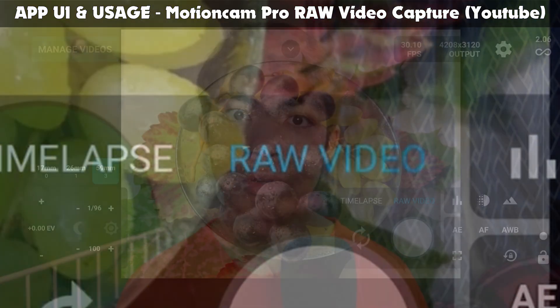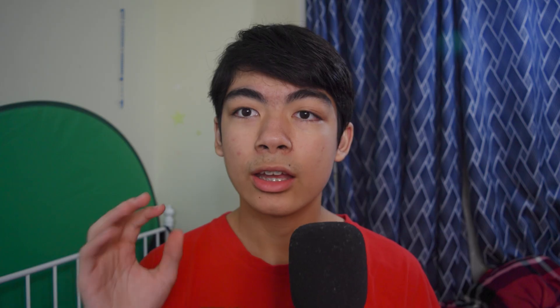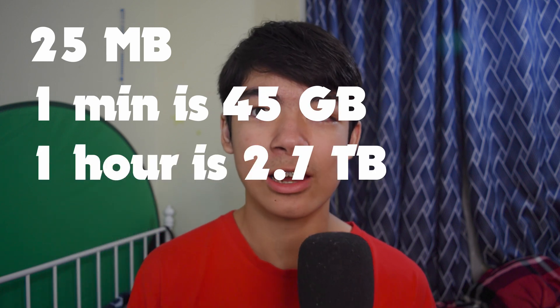Once you have the app installed, open it up and switch to the raw video mode. Here you have all the manual controls of the camera, such as the ISO, aperture, and shutter speed. You can also change the resolution of your video. For the best results, I would recommend filming in the highest resolution at 30fps. But beware — the file sizes are absolutely massive because you're literally recording raw uncompressed video, and it can take up a lot of storage. Each individual frame at the highest resolution can be up to 25 megabytes, so you could easily take up gigabytes of storage if you're not careful.